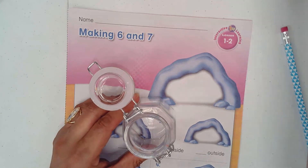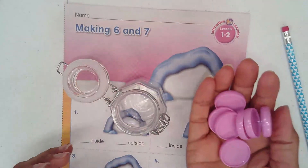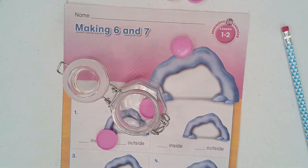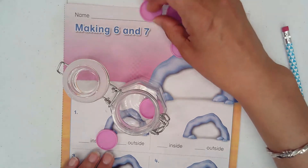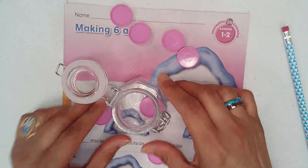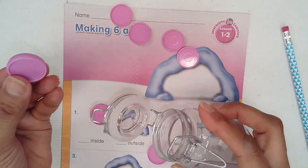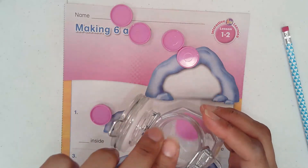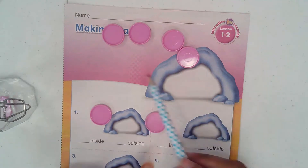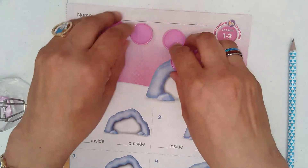If I hold my counters and just drop them, how many went inside? Let me get them closer to the camera so you can see. How many were inside? Only one went inside, so I will say one inside. And how many outside? One, two, three, four, five, six — okay.